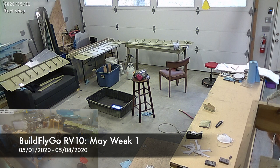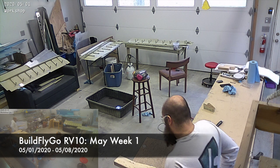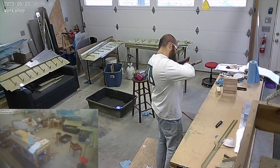Hello everybody, welcome to BuildFlyGo. I've decided to try this weekly. The two-week thing was a bit of a hassle to edit, and one week seems to be not too much time to get this done. So let's do this.